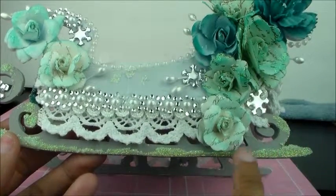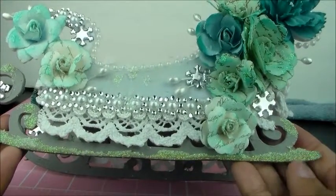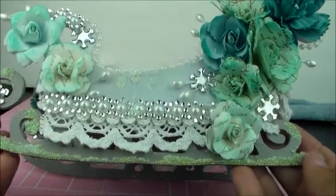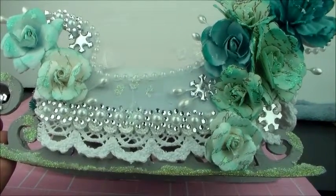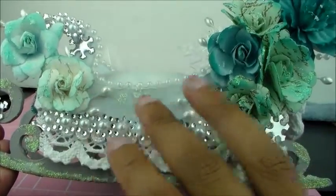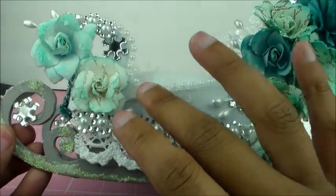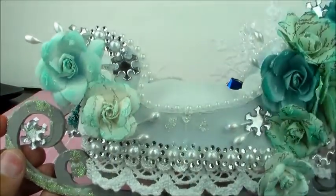This is my Nouveau Glimmer Paste — I'm in love with this. You just stick it on there and it dries like snow. Back here is some more stamens and then some more of that bling — some more of those snowflakes there.